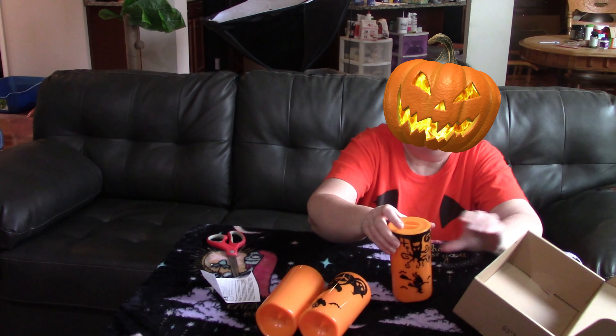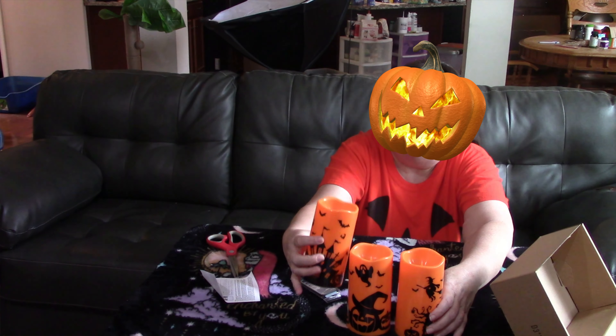So I'm going to have to go and get some batteries for these guys so you can see them on. I will be back.